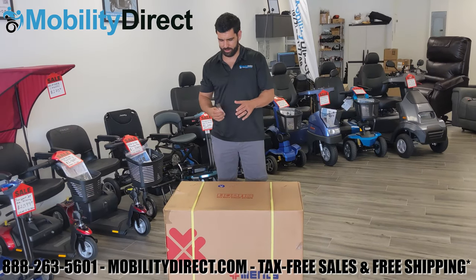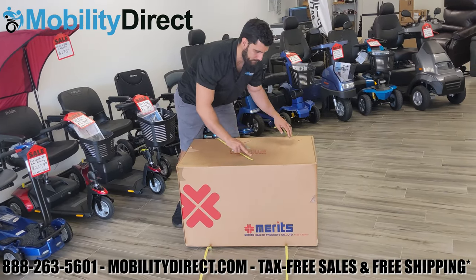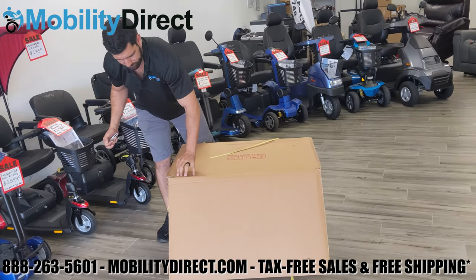When you order this power wheelchair, you will receive it on a pallet with pallet straps. You'll want to cut those with a box cutter, open the lid, and be careful with the staples on the lid — they are sharp.